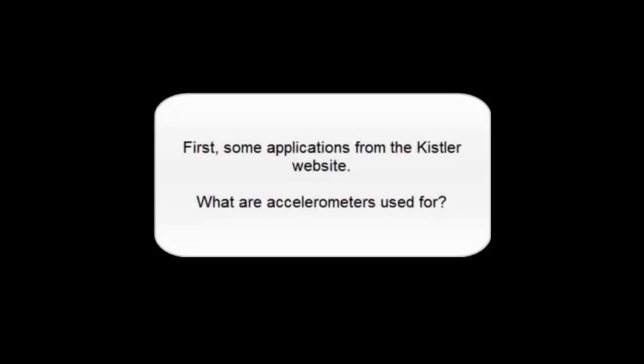First, some applications from the Kistler website. What are accelerometers used for?